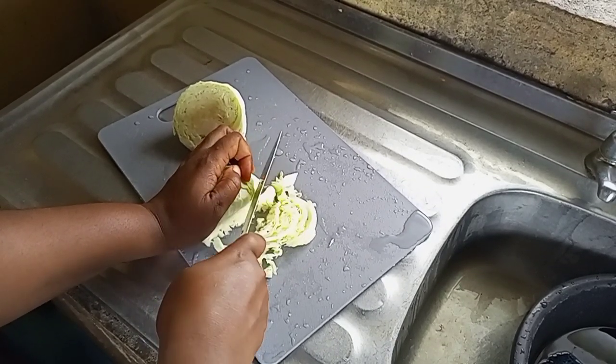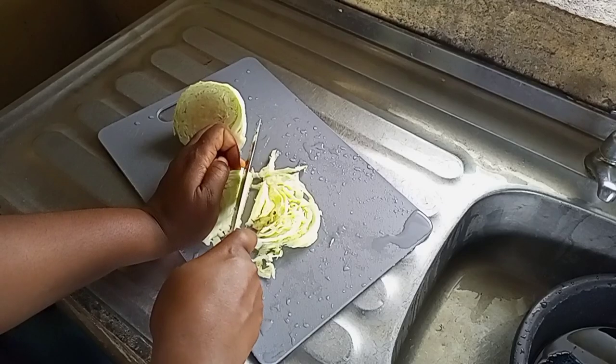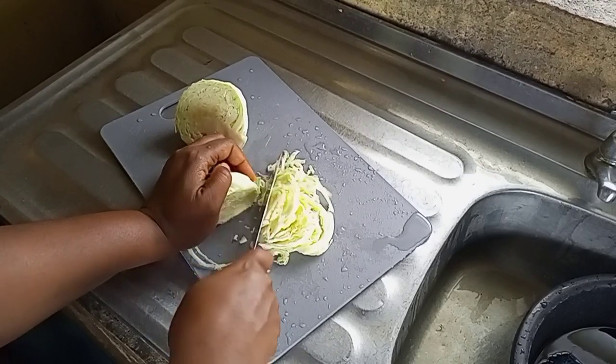I was browsing the internet the other day and saw how this easy breakfast was being made, and since the ingredients were just few and easy to lay hands on, I put it into consideration and here we go.